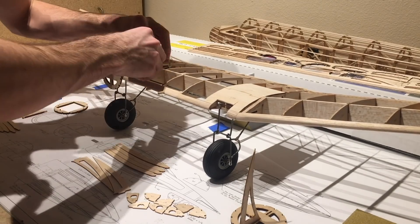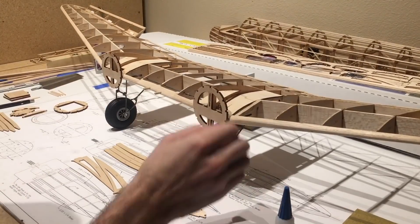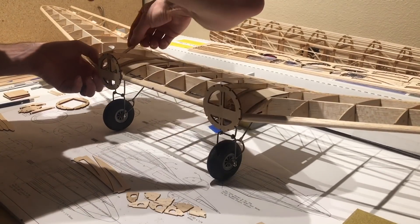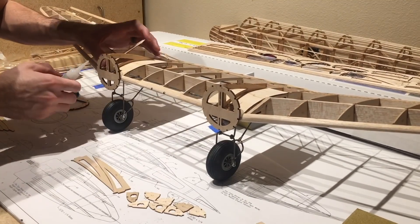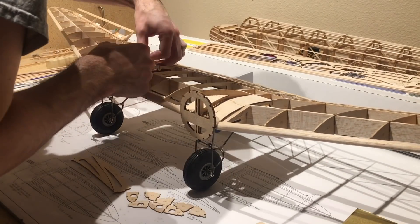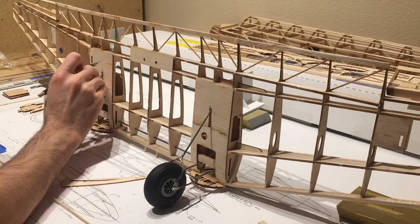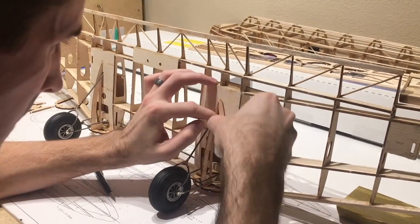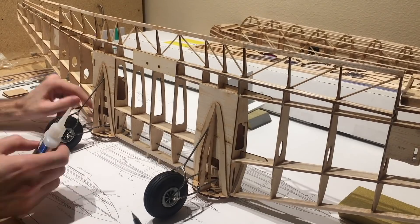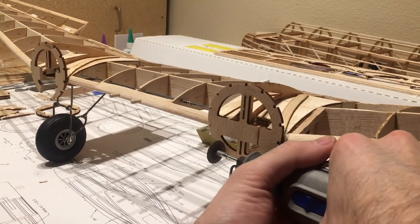Here's the actual nacelle portion — you can see I'm starting to glue that in place. With it glued as-is the gear won't be able to retract, so I'm gluing it how the plans call for first. Once it's glued, squared, and in place, I can go ahead and cut out the portion I need for the gear to be able to retract. Then I mark a nice line to cut along to remove that section of the nacelle so the gear can retract.